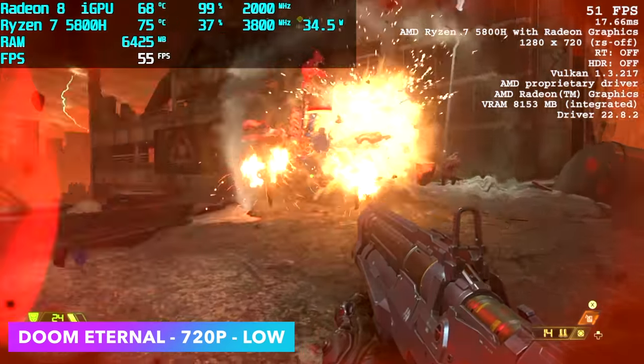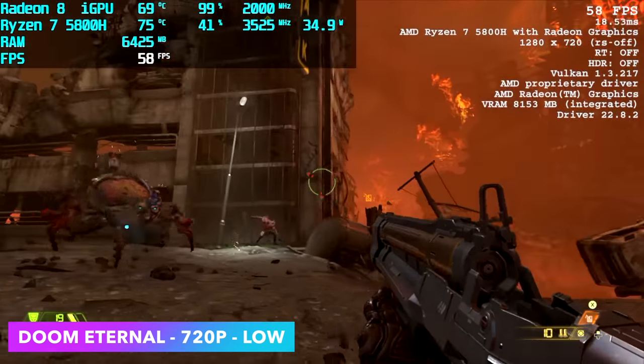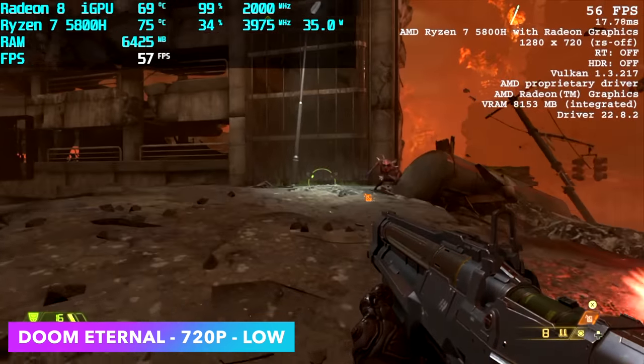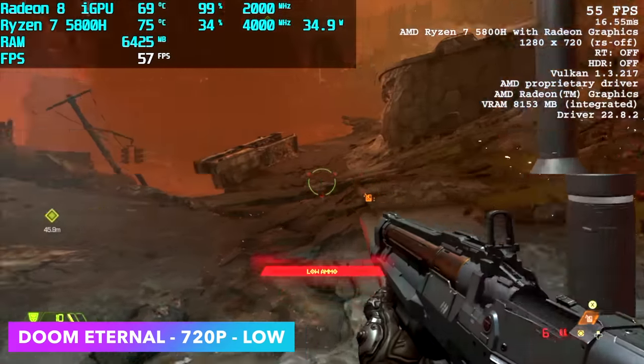Next up is Doom Eternal at 720p low with no resolution scale. I always mention resolution scale with this game because using the dynamic FPS-based resolution scale is definitely what you want to do with these Ryzen APUs. You can set that to 60fps and get a really nice smooth experience out of this game.